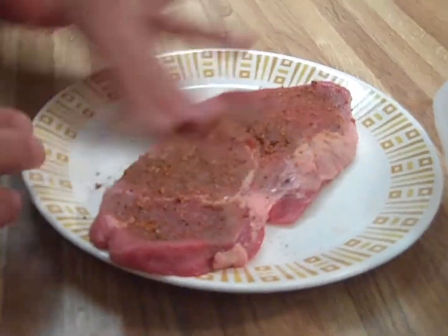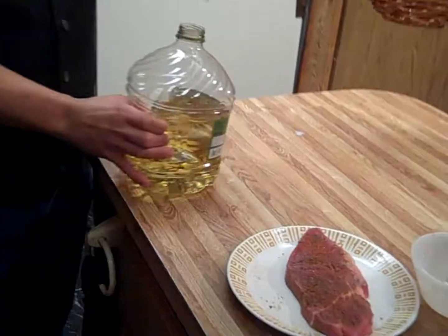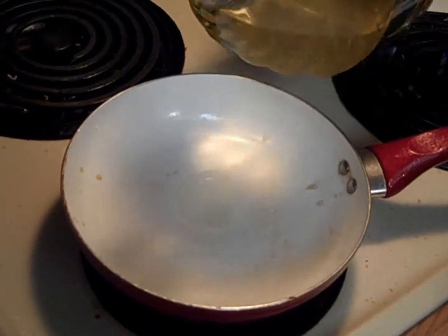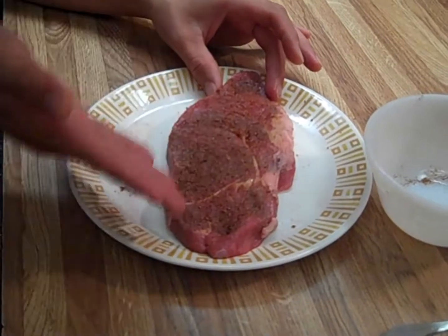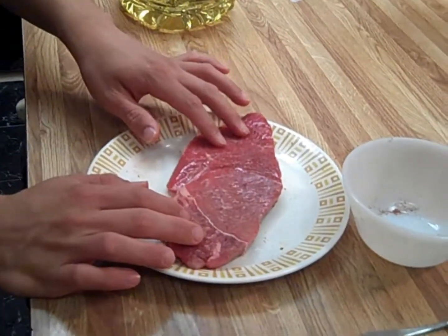If you don't have a gas-powered grill, this is basically showing you how you can make good steaks right at home. We're gonna put a little bit of oil in the pan. We're ready to put our steak in — remember, this side just has salt.